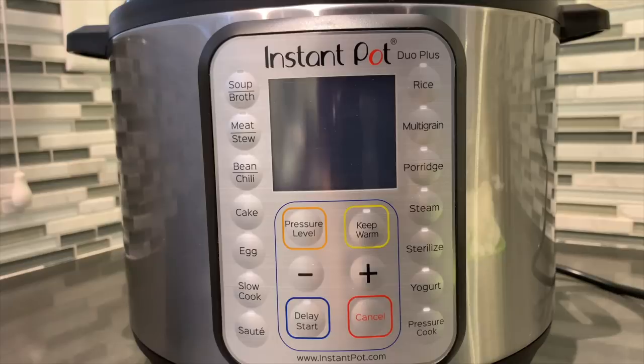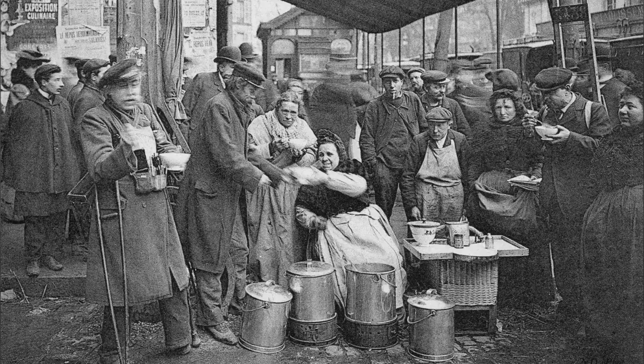Hey guys and gals, this is Rock N Raffi bringing you another edition of Rock N Raffi's home cooking. Today I'm going to be using an Instant Pot — for those of you who already own one, you know what this is about. For those of you who don't, we're going to save a lot of time. We're going to make this elegant and simple, easy-to-make French onion soup at the comfort of your own home.